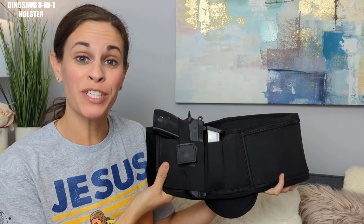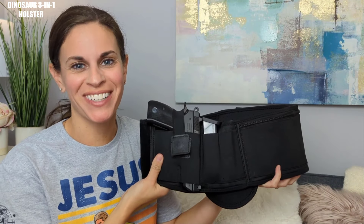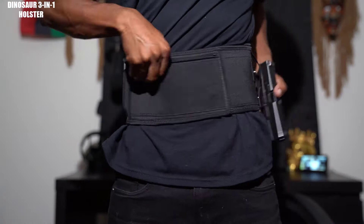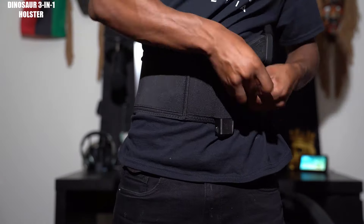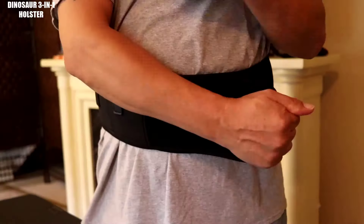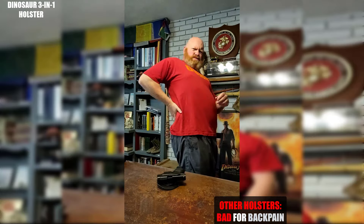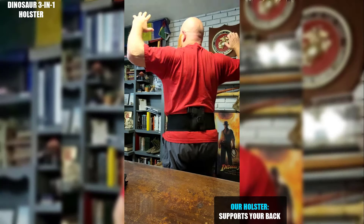Hey guys, today I want to show you the Dinosaurized 3-in-1 holster. The Dinosaurized 3-in-1 holster has two holsters on either side, allowing you to carry two firearms or one firearm on whichever side is more comfortable for you. Unlike regular holsters that put all the weight in one place, the Dinosaurized 3-in-1 holster distributes the weight across your body.